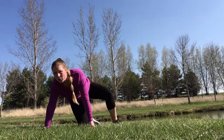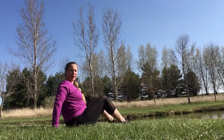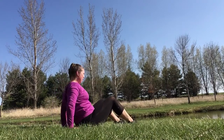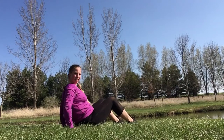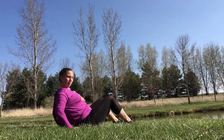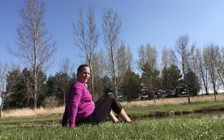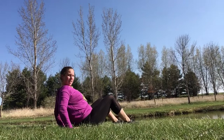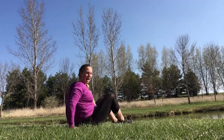Next, we're gonna come onto our bottoms and do a dip. Fingertips are facing your bottoms — lean back and push forward. Back and forward. If you're able, you can lift your bottom up and bend those elbows and straighten them. Up to you. Find what works good for you.